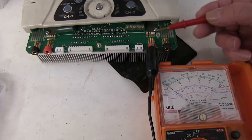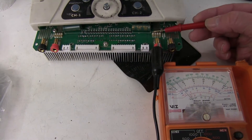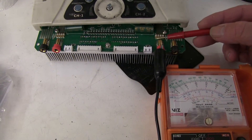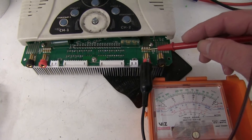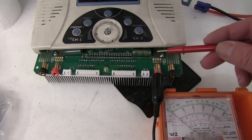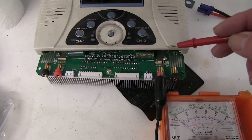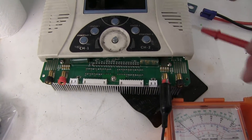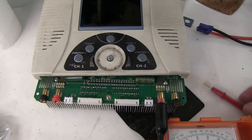Now they can be replaced — you can solder some new ones just on top. You don't have to unsolder them, because you get the solder along each face. But afterwards I need to check some of the other components too, because these wouldn't normally blow on their own. There must have been some overload or short circuit, so it's possible that one or more of the power FETs has blown.